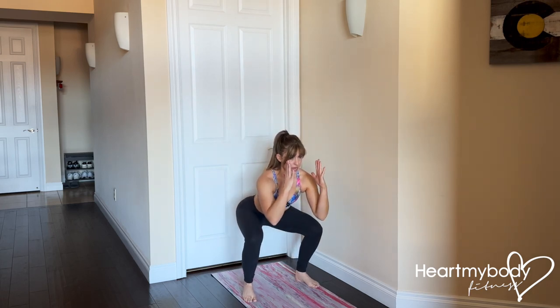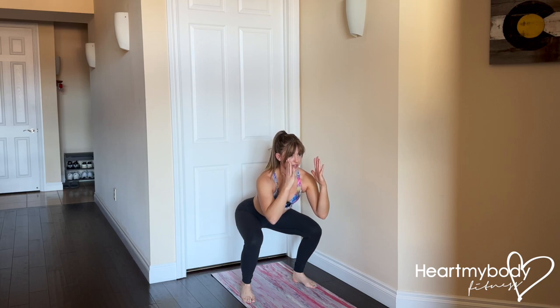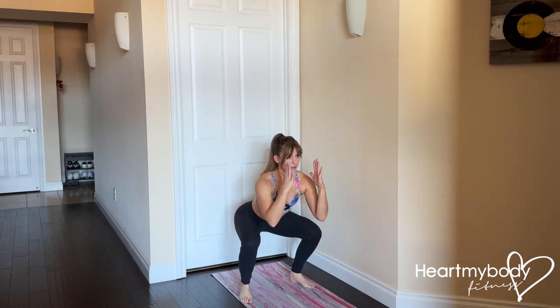Lower down, press it up, pause for the number of counts, and repeat.